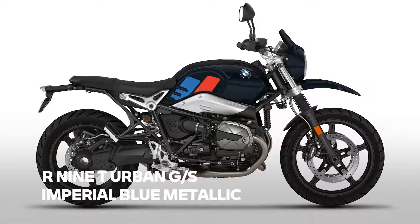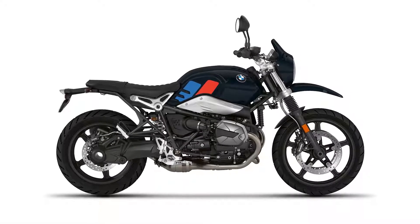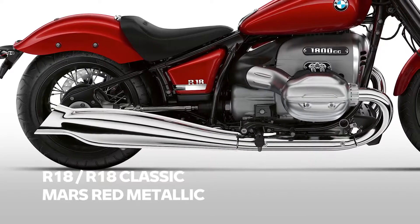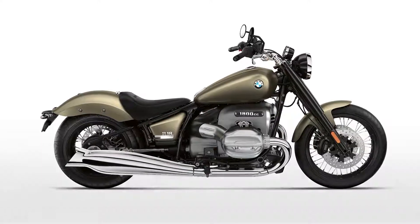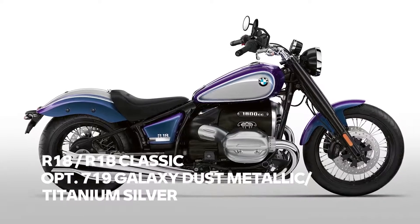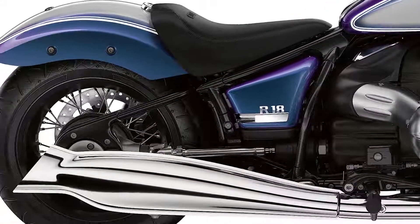In the heritage segment there is also some action. The Urban GS's 40 Years GS model will no longer be offered and is replaced by imperial blue metallic. Our new big boxer bikes, the R18 and R18 Classic, will have quite a variety of colors: apart from black storm metallic, the bikes will be available in mass red metallic, Manhattan metallic matte, and the mind-blowing Option 719 galaxy dust metallic with titanium silver. We are really proud of this color — especially in sunlight it looks amazing. Envious looks guaranteed.